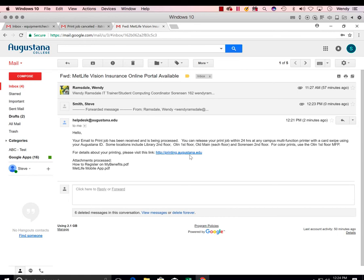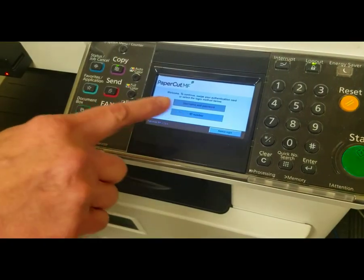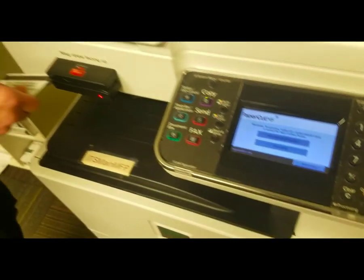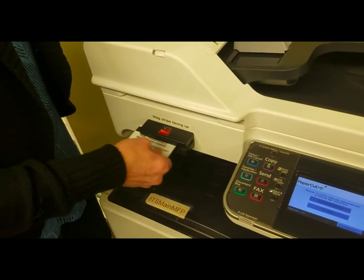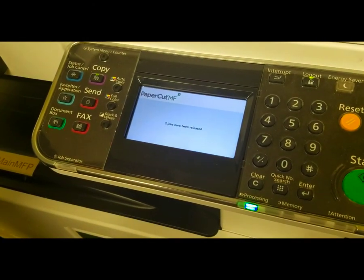Now we just need to head to the MFP printer and release that job. At the MFP printer, you can enter your ID or swipe your card. Your copy will be released and you can retrieve it after it's printed.